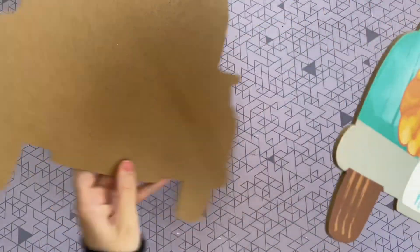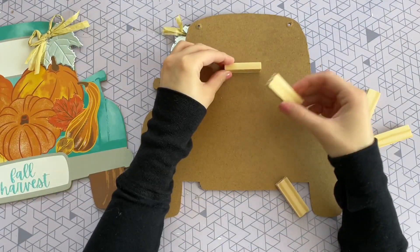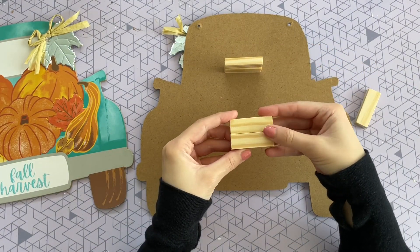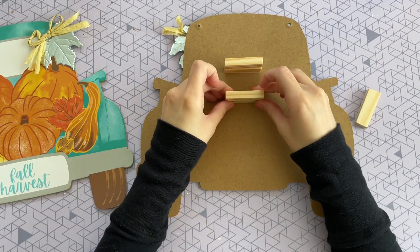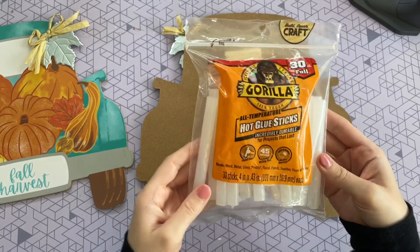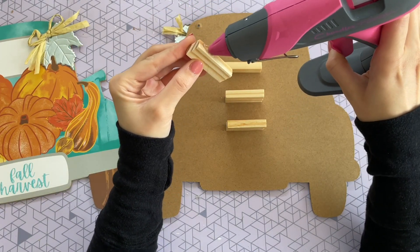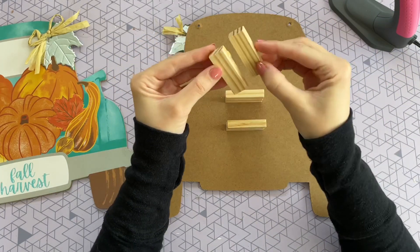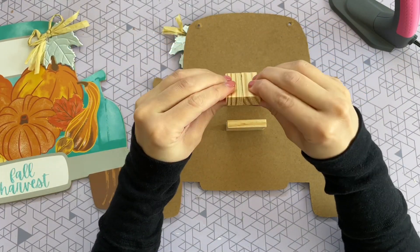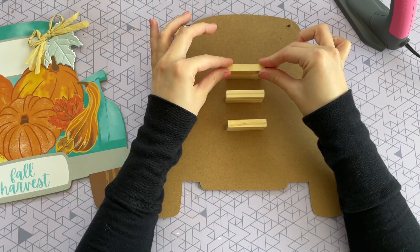Once you remove the strings, flip one of the signs over. Now grab six of those tumbling tower blocks and stack them in sets of two into a row, so you'll have three sets of two blocks. I'm going to be gluing them with my Gorilla hot glue sticks — I love these, they are super strong. I'm starting off by gluing two blocks together longways and then gluing them down to one of my signs.